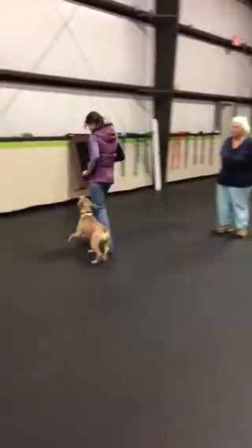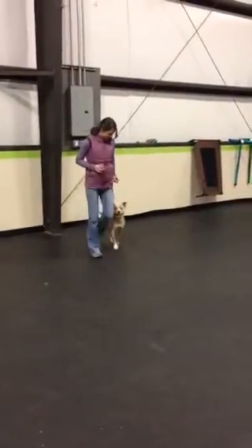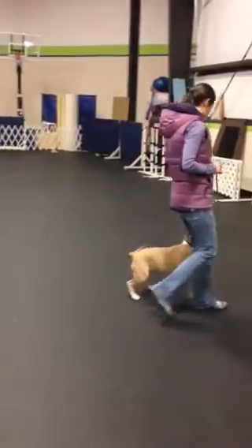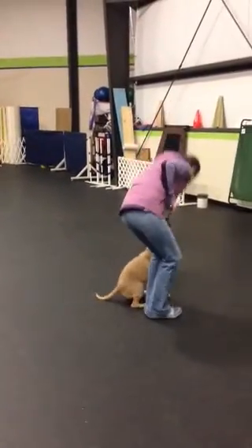How about a U-turn? U-turn. There we go. Up here. And hold. Exercise. Spin it.